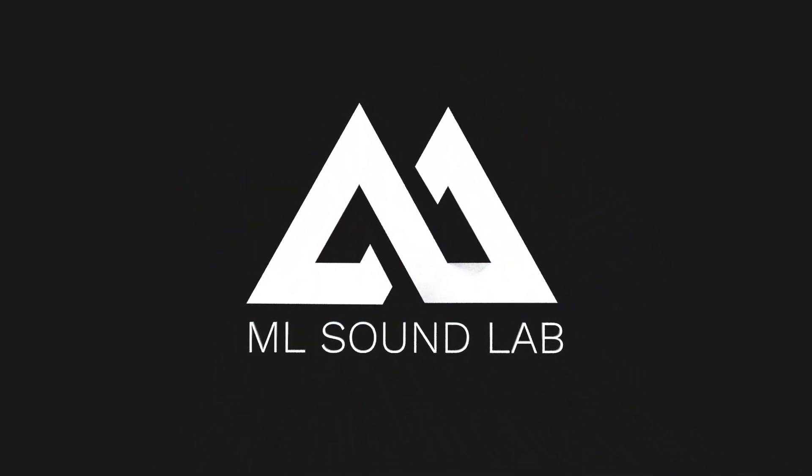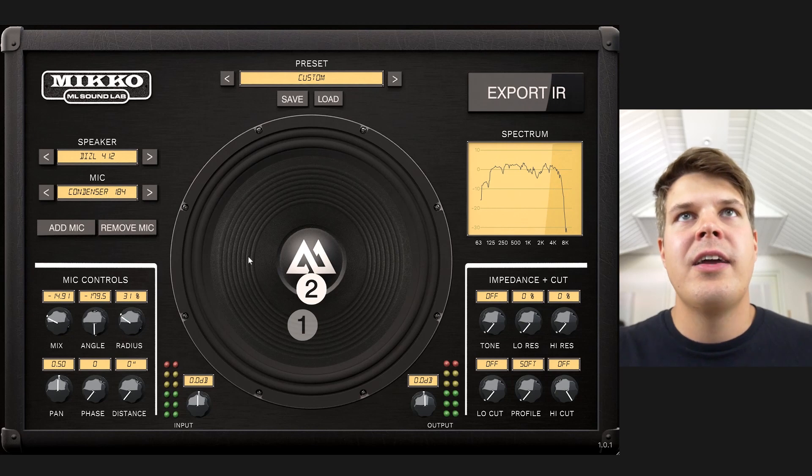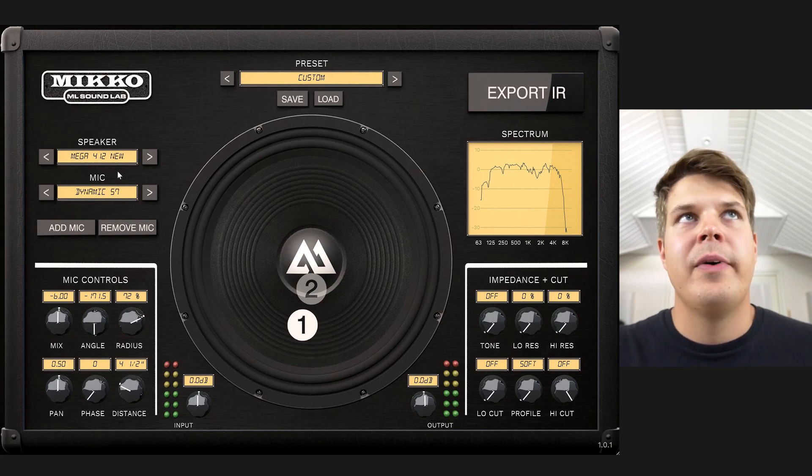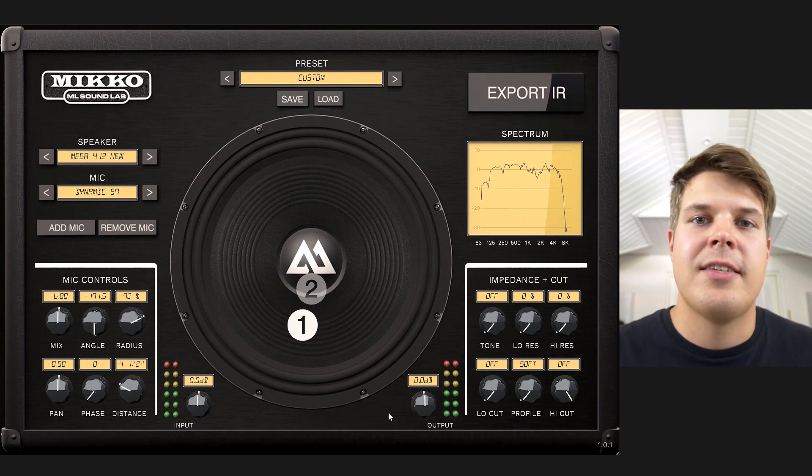So here we are in Miko and I kind of have this mic setup going on that I really like. It's a diesel with a condenser pretty much center on the speaker, not completely, and the other microphone is on the Mega 4 by 12 new and it's a 57 position.